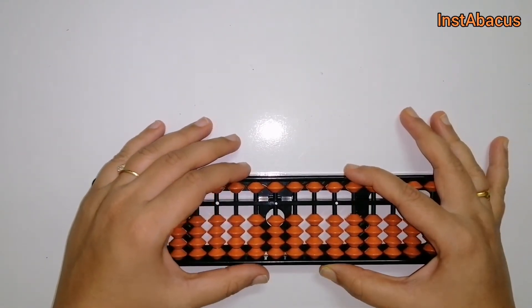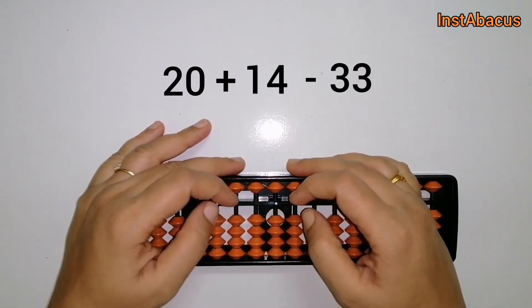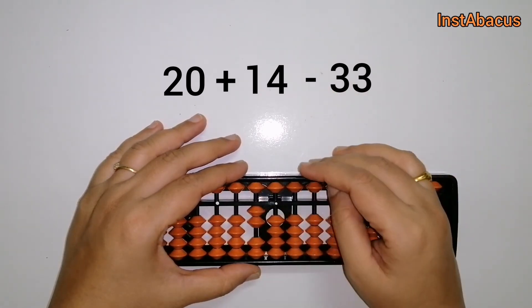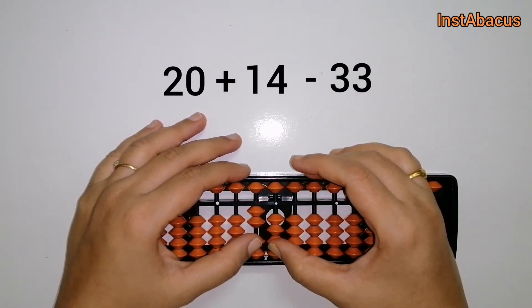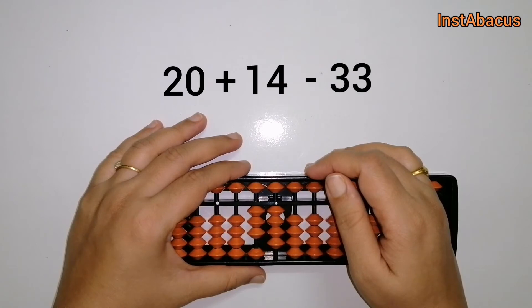Next one: 20 plus 14 minus 33. So this is 20 on our abacus — two beads here in the tenths place and zero in the units place. To this we are going to add 14 — one bead in the tenths column and all four here will go towards the answering bar for adding 14.